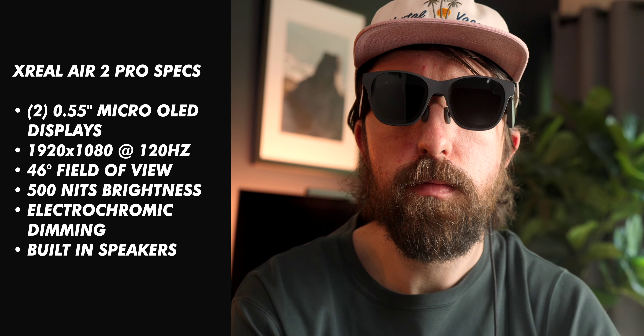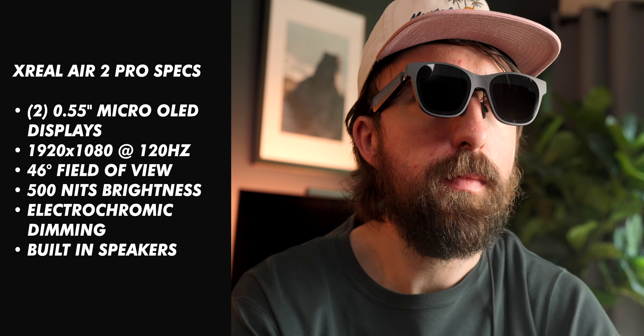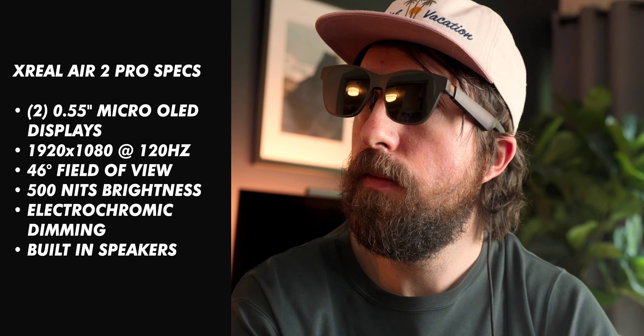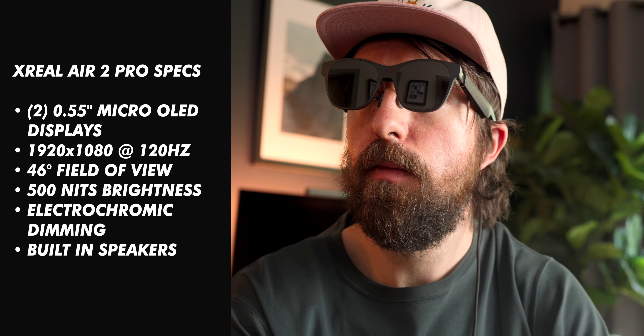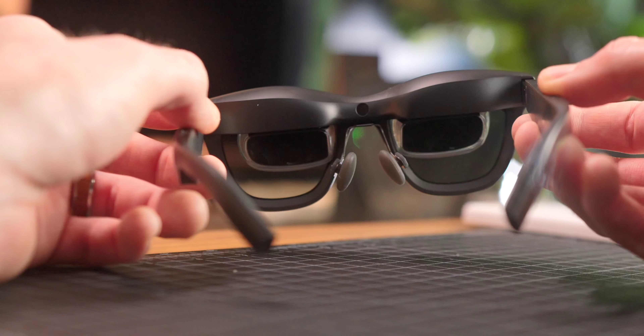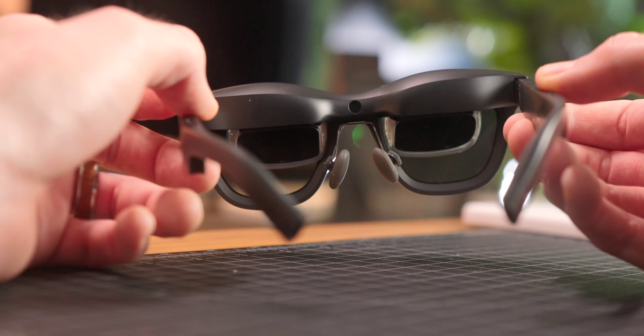Going over specs of the Xreal Air 2 Pro glasses: you have two 0.55 inch micro OLED displays, each 1920 by 1080p at 120Hz, a 46 degree field of view, and 500 nits of brightness. What makes the Pros more special is electrochromic dimming — with the touch of a button you can toggle between seeing the world around you as-is, or darken the display for a more immersive experience. There are also built-in directional speakers on the arms, placed close to your ears, offering a pretty substantial sound stage.